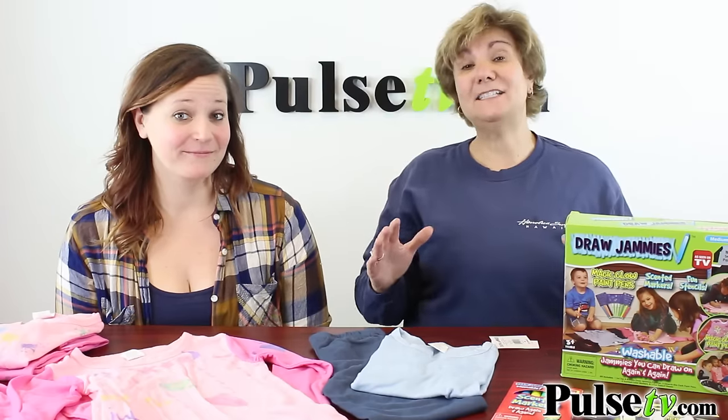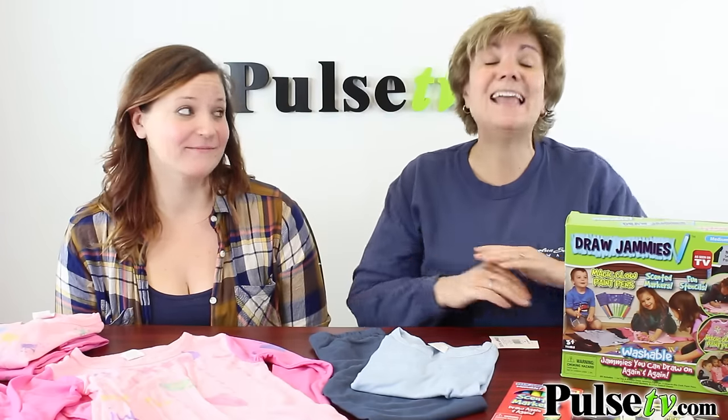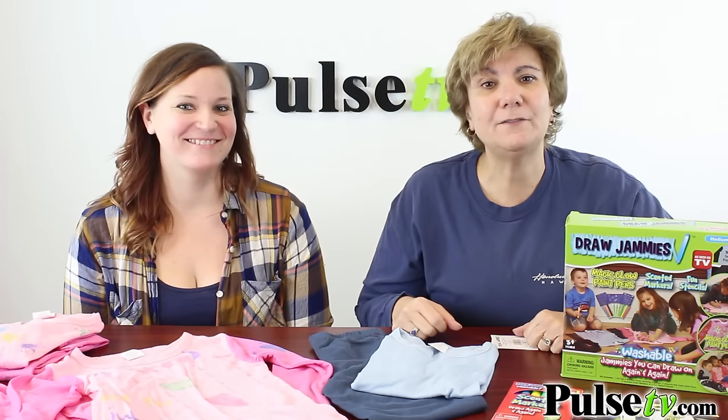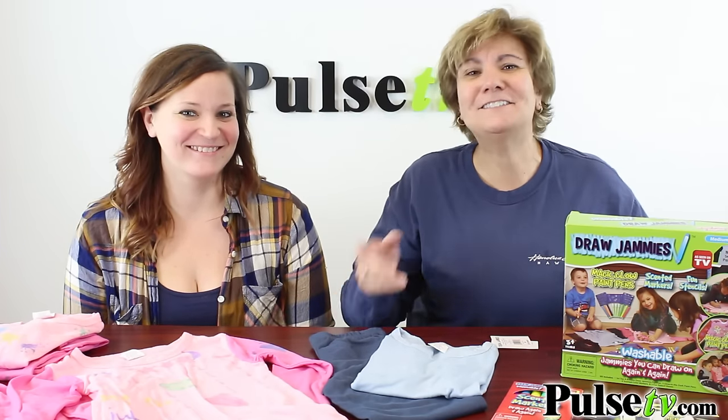Because of our amazing deal you can really stock up and save a ton of money, but these aren't going to last forever, so head on over to Pulse TV and grab a few sets today.